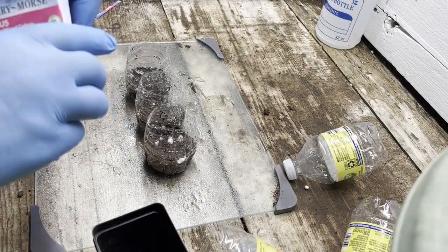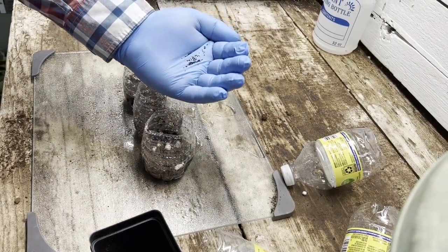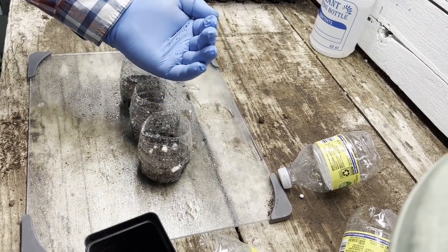You will want to plant the seeds as recommended on the seed packets. After planting all your seeds, give them another good watering. You can seed heavily because you can separate these later.